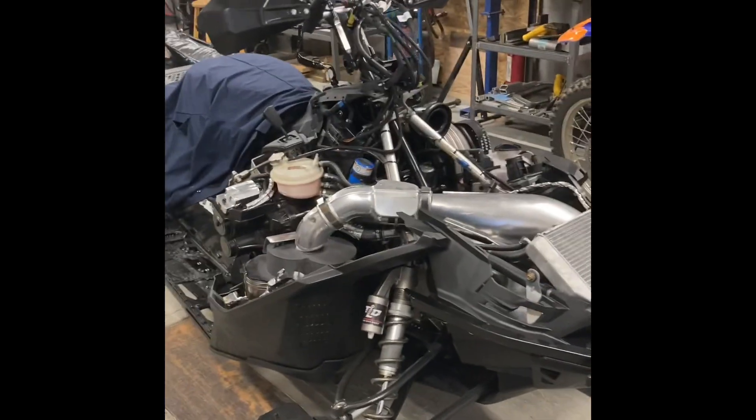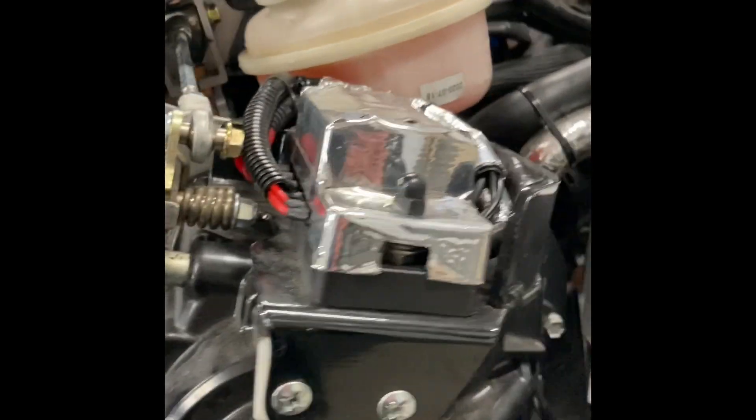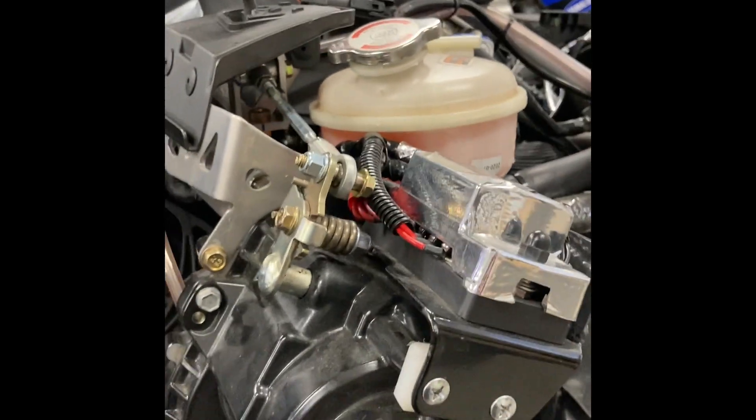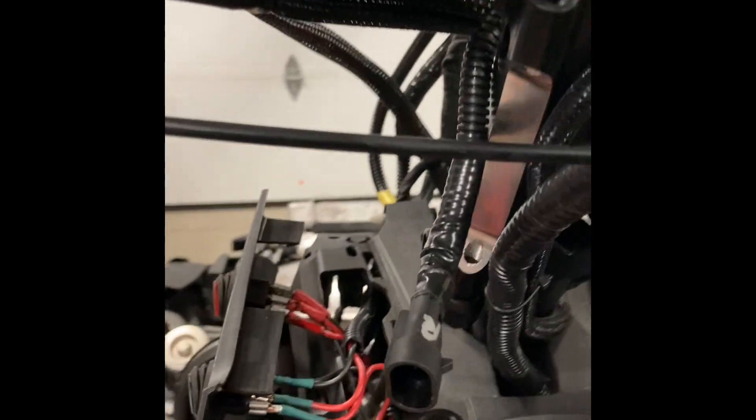I'm going to give just a little overview of some of the stuff under the hood, especially the electrical. I put this little fuse panel on here — that's six auxiliary circuits — so rather than having inline fuses everywhere, we've got this panel that BRP put in, which is removable, with three switches.